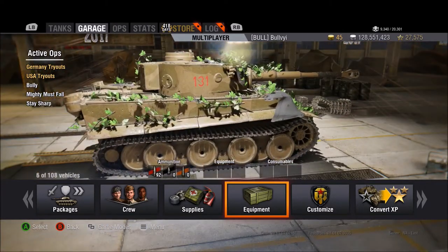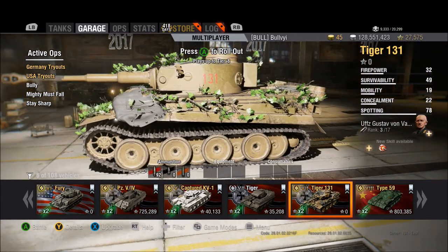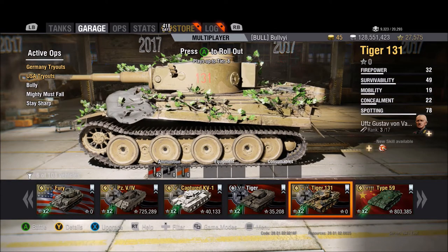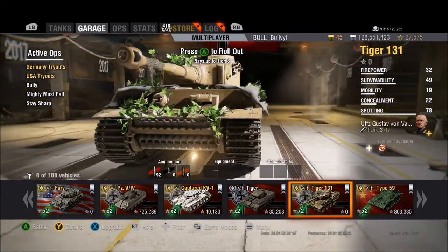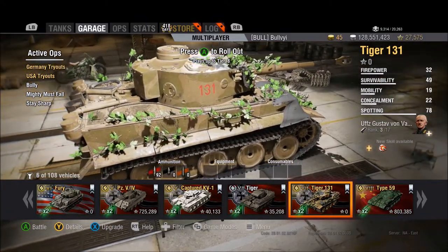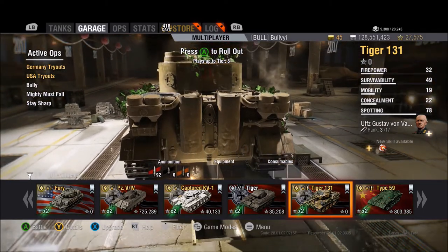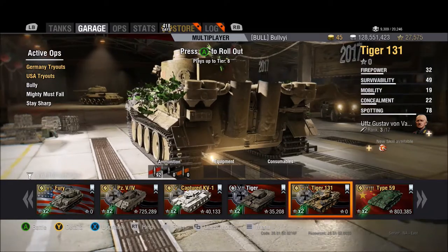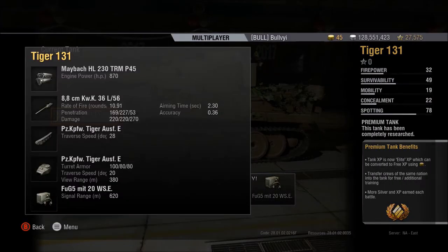Let's go ahead and take a look at the equipment. You have three primary pieces of equipment you want to run on this tank and it is more or less vital. VB Attic states that you need to run a large caliber tank rammer, which will reduce your load time by 10% — anything that increases your DPM is a good move. You should also purchase a GLD, also known as a gun laying drive, which will increase your aim time by 10%. And the last piece of equipment is crew vents, which increases everything by 5%.